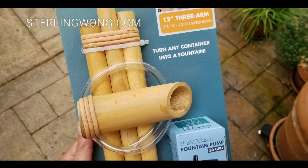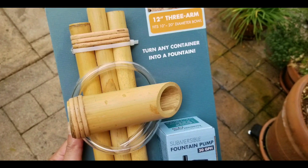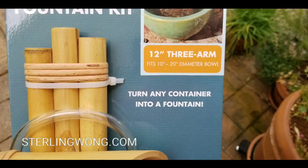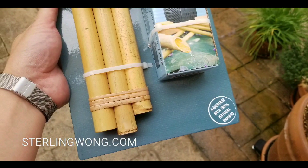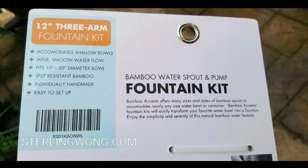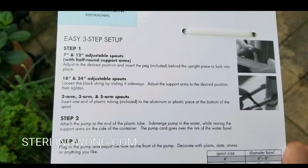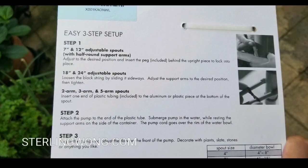This thing costs around $39. It's 100% bamboo — they're all handmade. We wanted that natural sound of water trickling in the background. It has smooth water flow and is adjustable from a 7 to 12-inch spout, and it comes with other spout options as well.